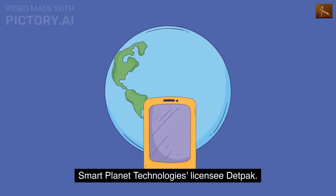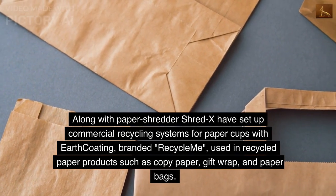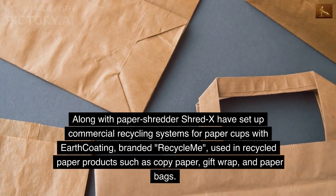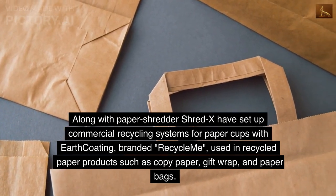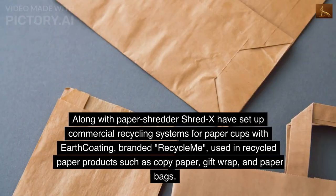Smart Planet Technologies licensee DebtPack, along with paper shredder ShredX, have set up commercial recycling systems for paper cups with earth coating, branded 'Recycle Me', used in recycled paper products such as copy paper, gift wrap, and paper bags.